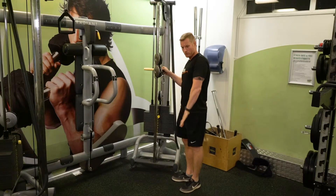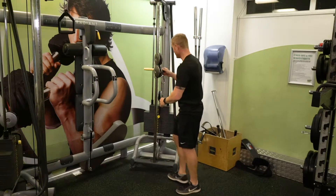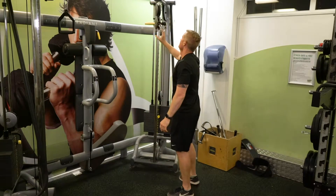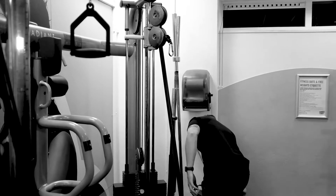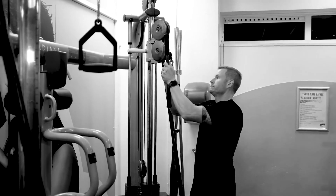For the tricep pushdown, I want it high enough that I can get a nice full range. So slide that up. I've also got a carabiner clip here, where I can put different attachments to it. I'm gonna go for a straight bar today — clip that on.